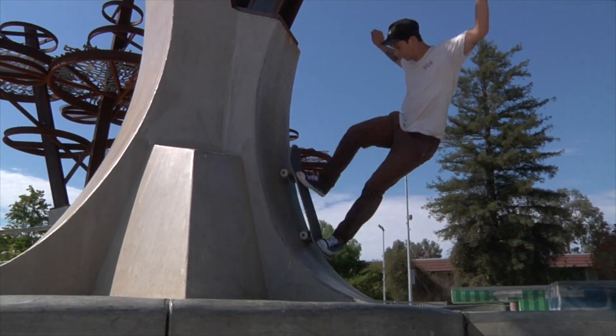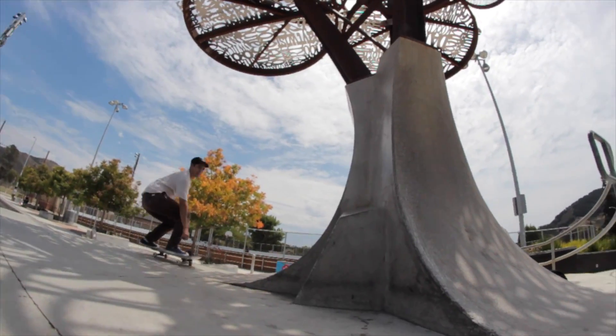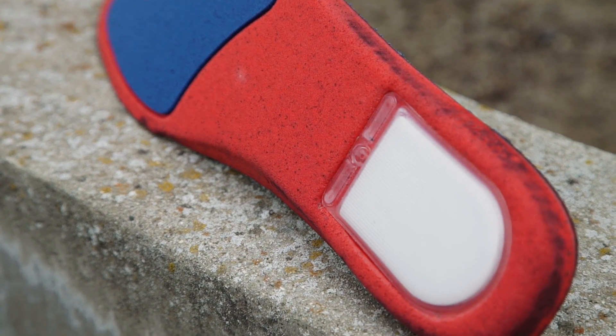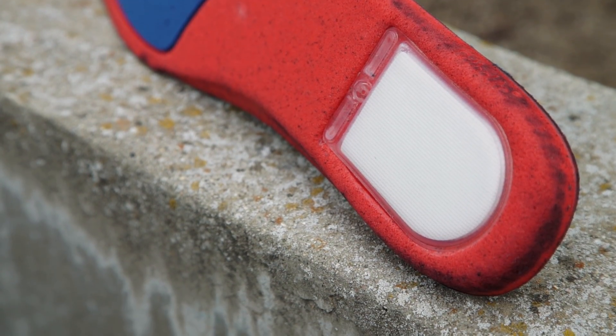I'm a big fan of the Converse CTAS, so I was really excited to skate the Jack Purcell. It's definitely a step up and I think it's because of the zoom air insole. Definitely a lot of board feel because of how thin it is, but still that padding on the heel for those drops.